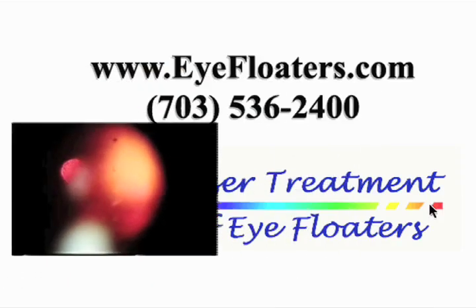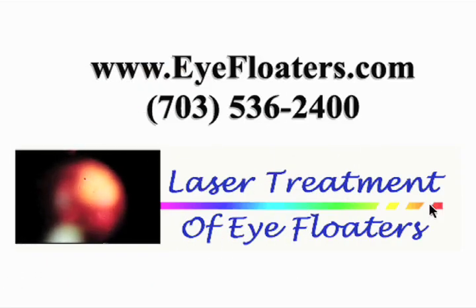The next day we usually add some laser shots. If you have floaters, you can contact me through our website, www.ifloaters.com.